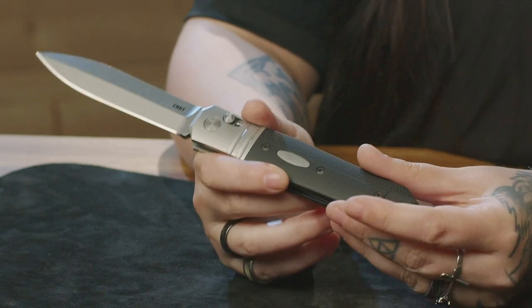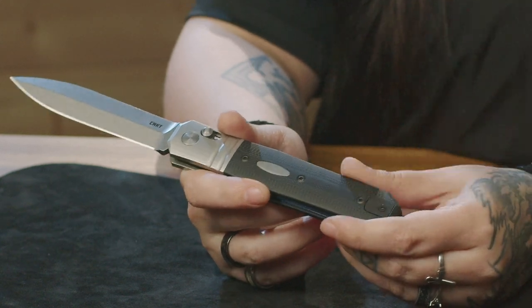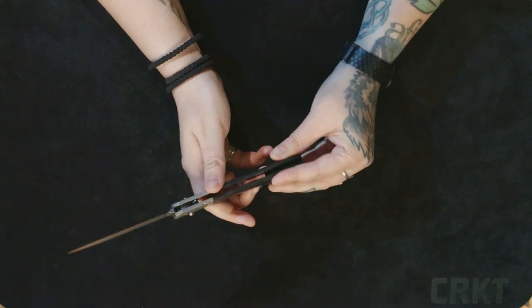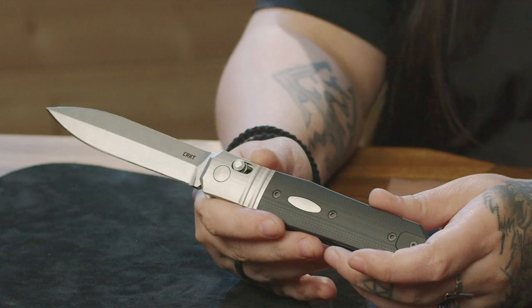I'm really excited that we're using Magna Cut steel on this model. CPM Magna Cut is known for its high corrosion resistance, its toughness, and its ability to maintain an edge very well, making it super awesome for everyday carry. So if you're looking for a super hard use and super fun and fidgety EDC, check out The Redemption, designed by Ken Onion.